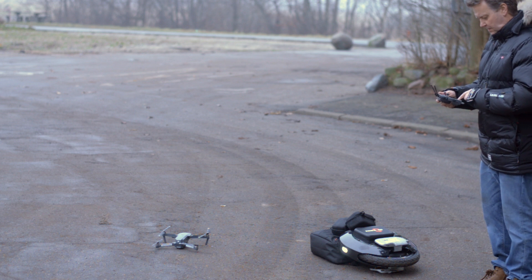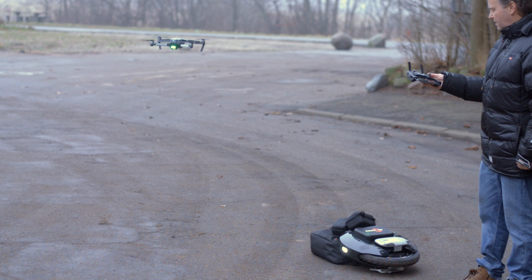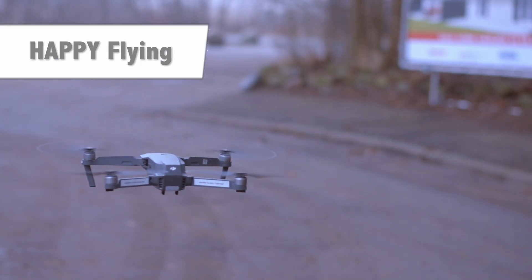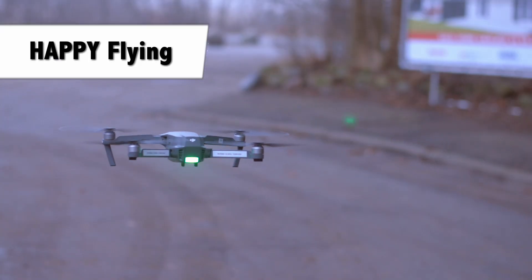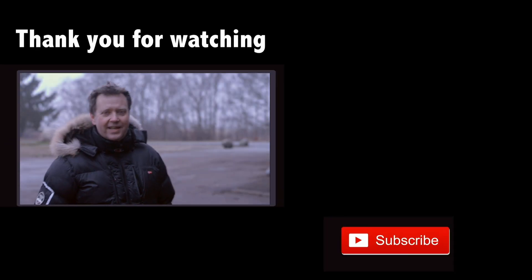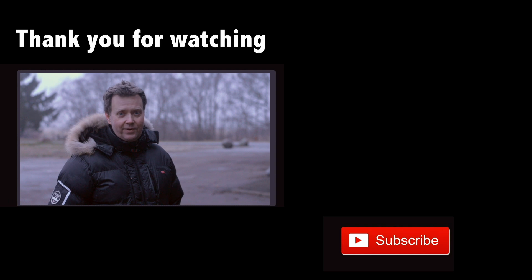This concludes our basic start guide to getting the Mavic into the air. Now it is time to go and have some fun. Happy flying! Thank you for taking the time to watch this video. If you like what you saw hit the like button below, or leave a comment in the comments field. We will see you on the next one.